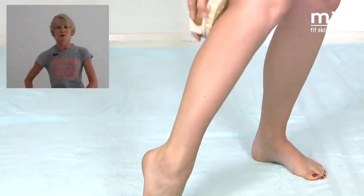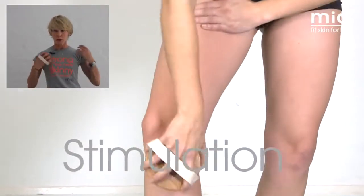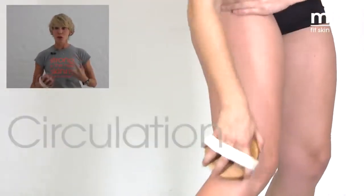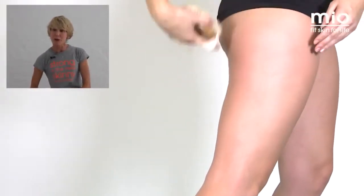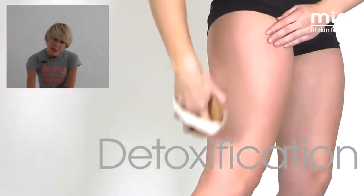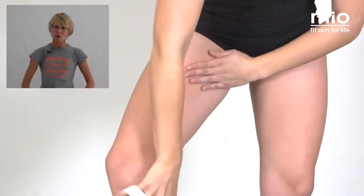Upward strokes always. The key to body brushing is you're brushing towards your heart. Your lymph system doesn't actually have a pump, so part of what you're doing here is really helping your lymph system work — you're moving everything around, moving that lymph fluid around. Pay special attention to the backs of your thighs. Inside here as well you've got lymph nodes, that's a really good area to focus on.